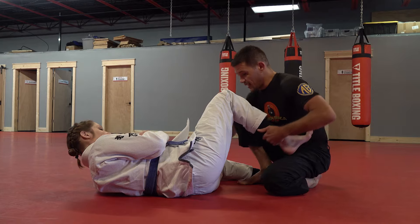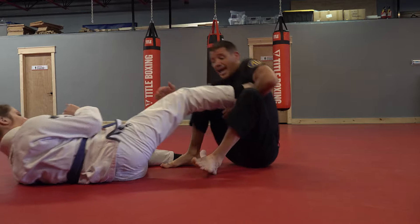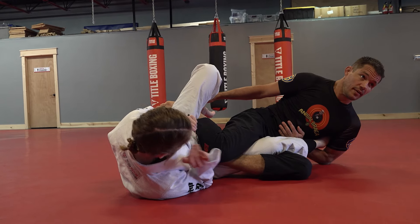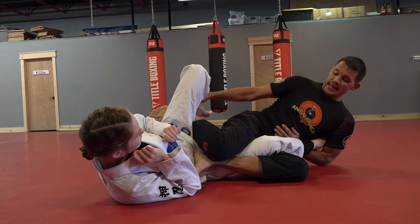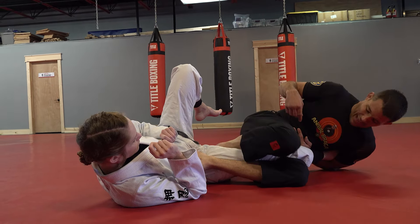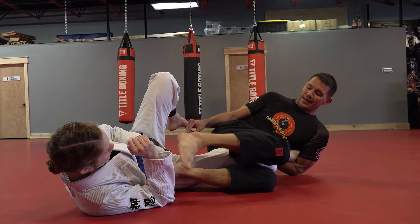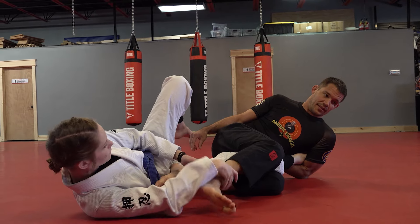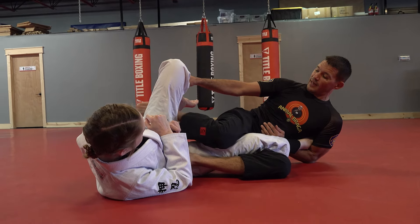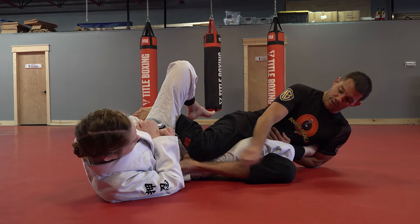It's the same setup every time — same side knee over, shin shield, I springboard back, hit my catch, and now I'm going to sit. What I always say is: heel to hip, knee to heel. I don't personally like bringing this foot over and clamping — a lot of people do it and it works great — but the reason I don't is it exposes my heel, and they can start pulling my foot out to attack my ankles.